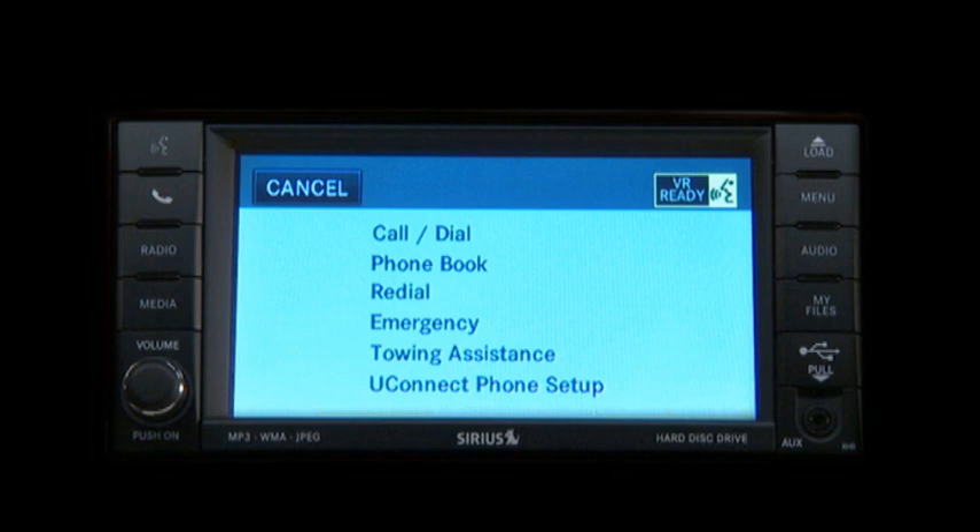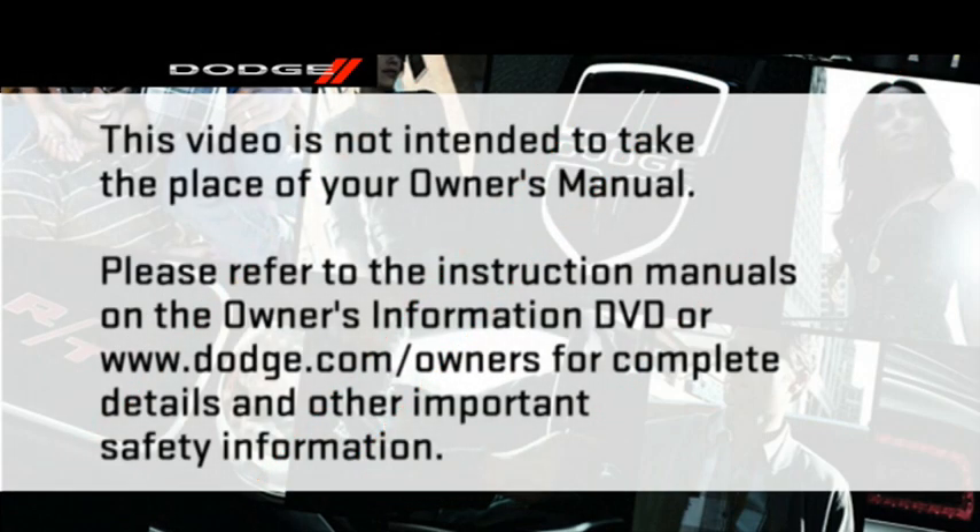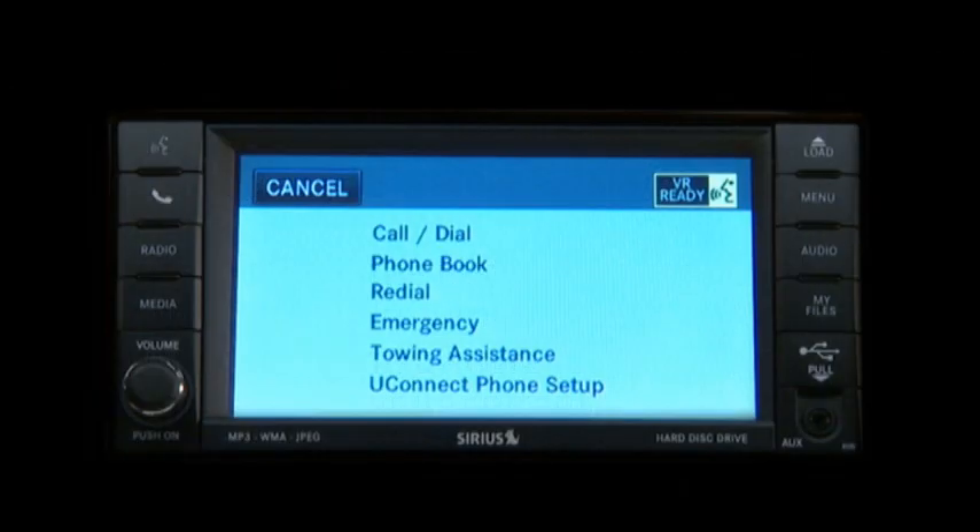To receive an incoming call, just press the Uconnect Phone button. Please refer to the instruction manuals on the Owner's Information DVD or dodge.com/owners for complete details and other important safety information. With Uconnect Phone, you can consider yourself well connected.